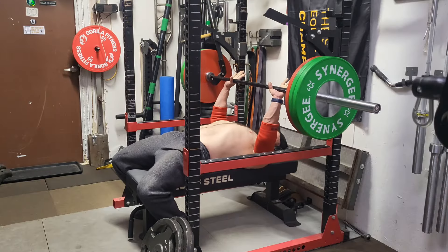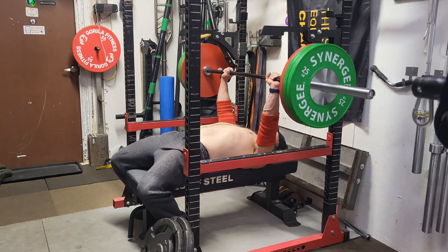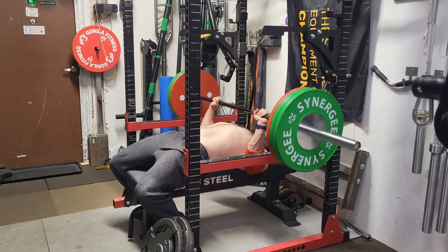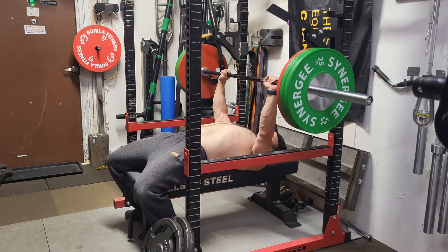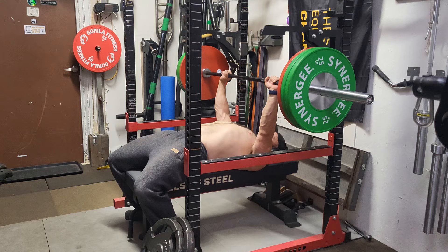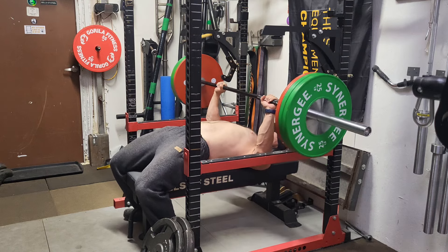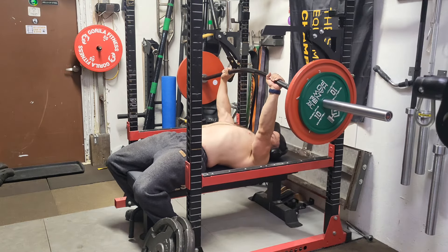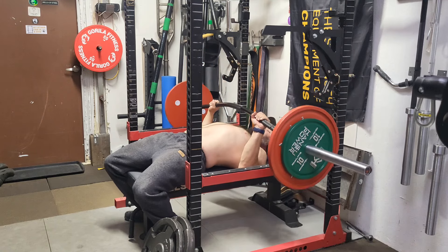Then I went on to bench press, working my way up to a couple of sets of singles at 254 pounds. Not a ton of weight, but feeling heavy in the cut. I lost two and a half pounds in my first week, and I also did the dips before this, so that took a little out of my triceps. I definitely don't want to lose 4.5 pounds again next week — first week you usually lose more, so hopefully I'm down to around two pounds per week from that point on.